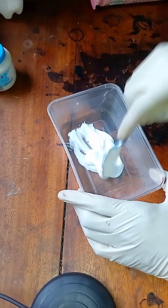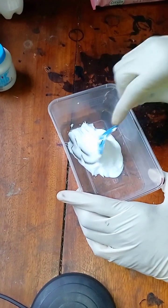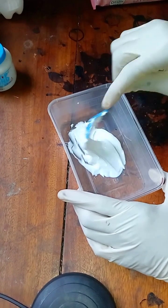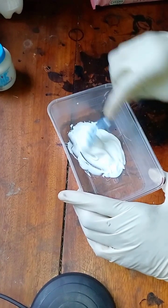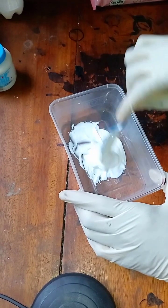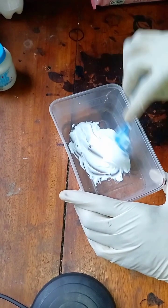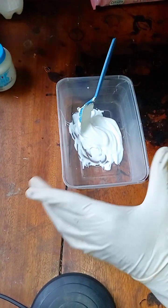We will now go ahead and mix them together. The stiffener here serves as a bonding agent so that the dye color and the edge coat will stick to the leather edge, while the top bond mixes with the dye color to give you that coat that you need. So we'll just mix this properly.